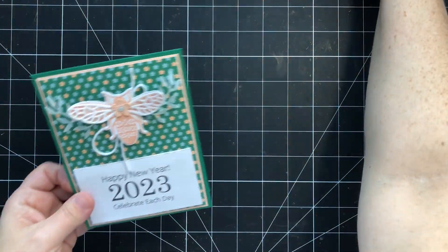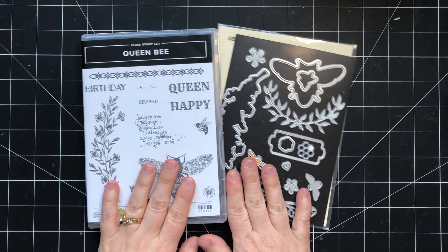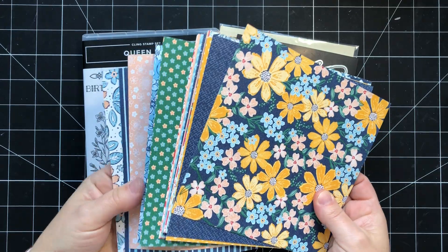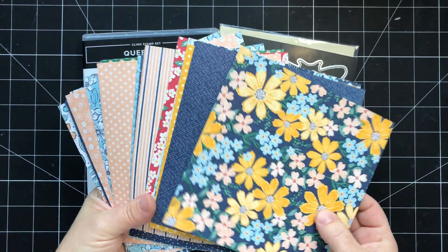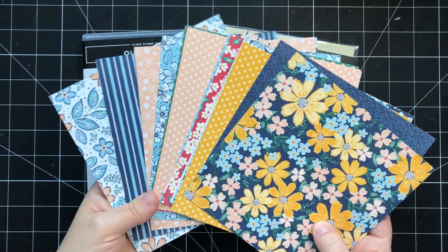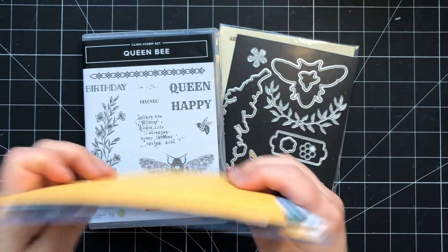So let's go ahead and get started. This is the bundle that we're focusing on and I've combined it with the Regency Park DSP, which is a 6x6 paper pack. You can see that there's tons of different patterns — we've got some florals, some geometric patterns, some stripes, some crosshatch, lots of different patterns.